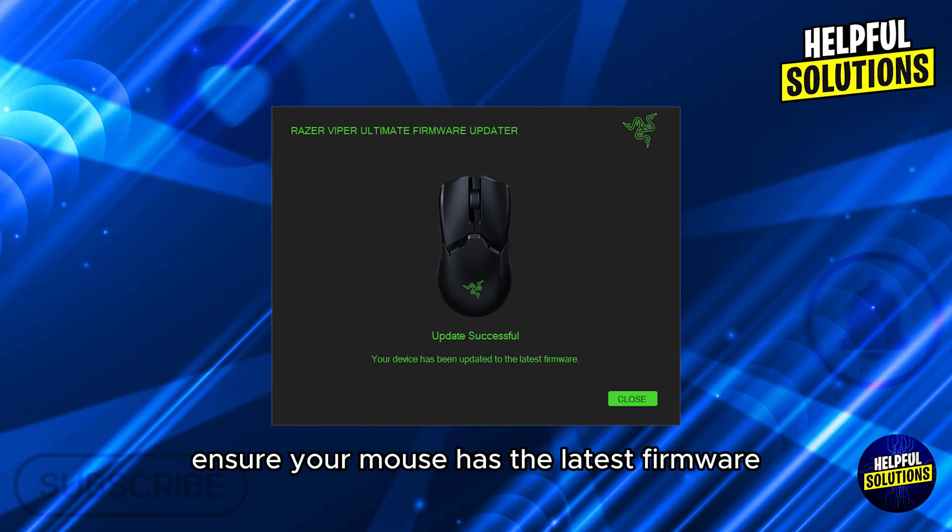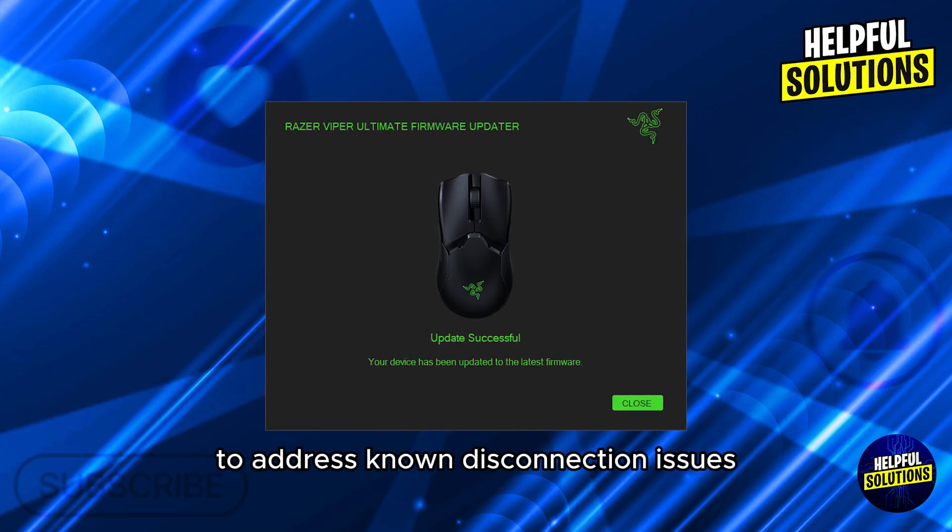1. Update firmware. Ensure your mouse has the latest firmware to address disconnection issues.